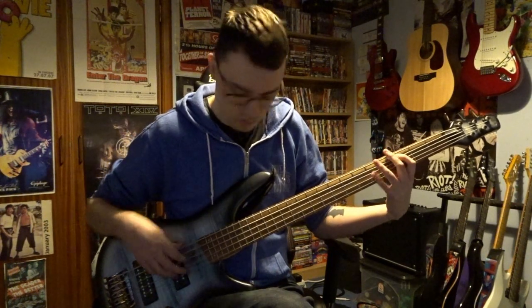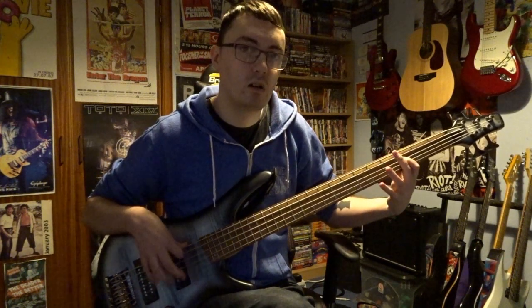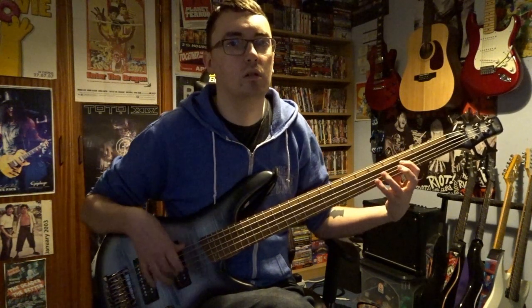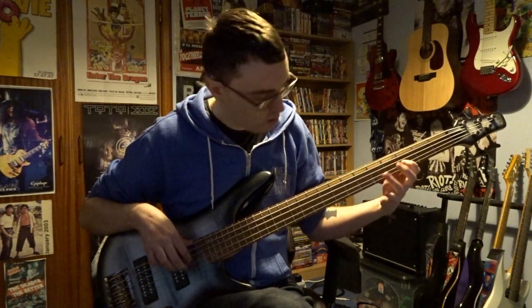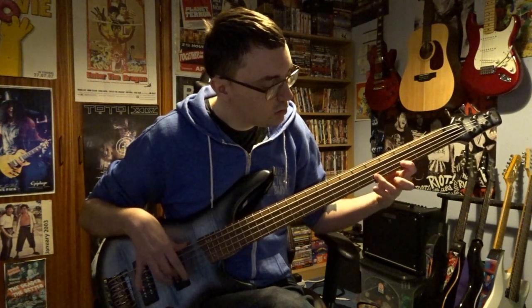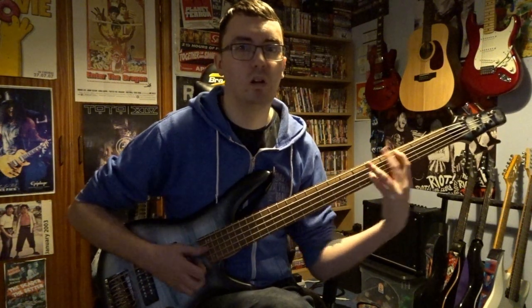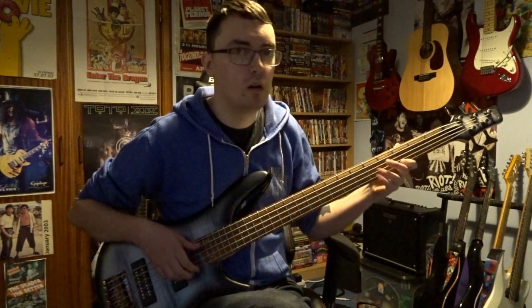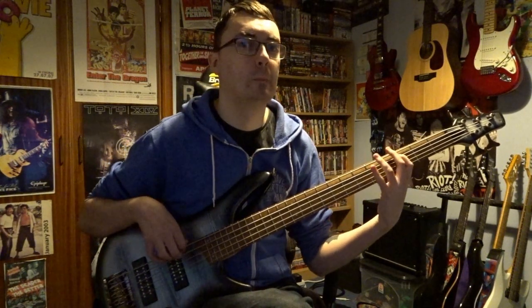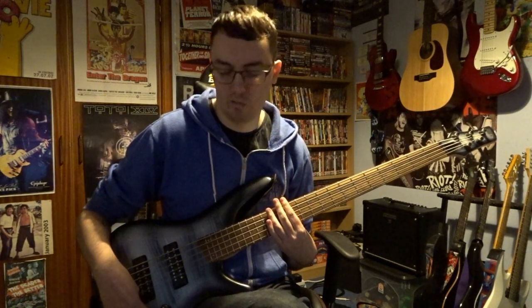So that's both pickups. Here's the bridge. Now here's just the neck on that — great for slap as well. Yeah, you get that really nice clarity in the tone when using that.